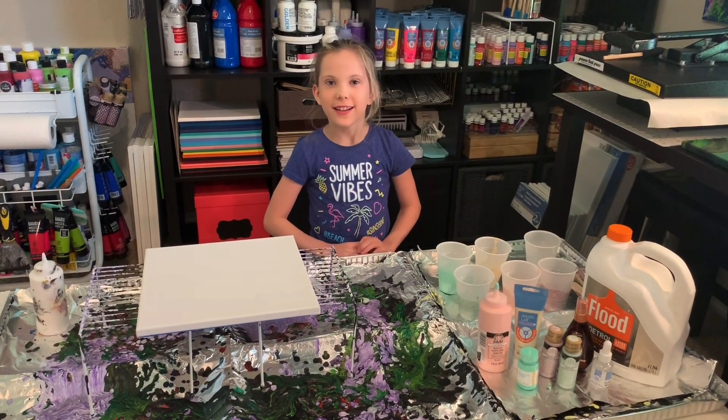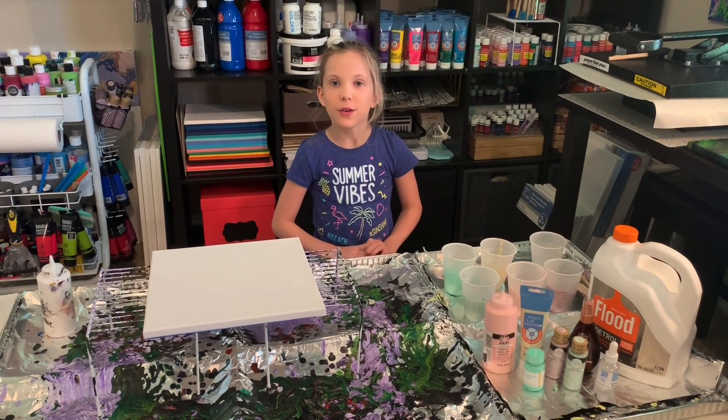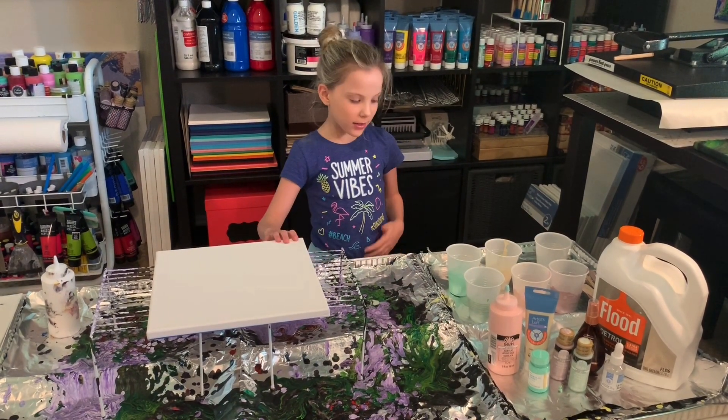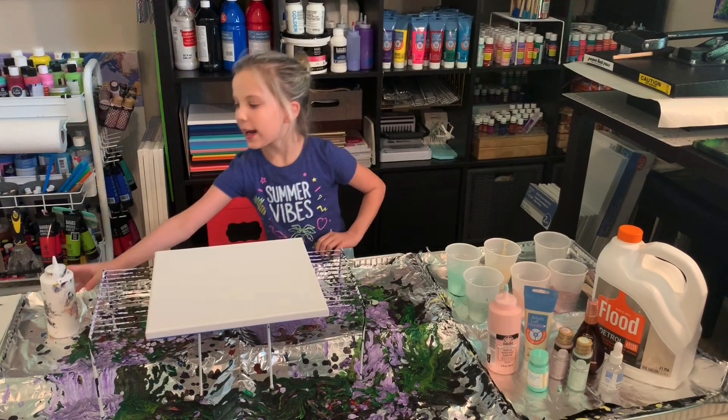What's up guys, it's Jenny and welcome back to another video. Today we're going to be doing paint porn. So what you will need is a canvas, paints, and a base coat.